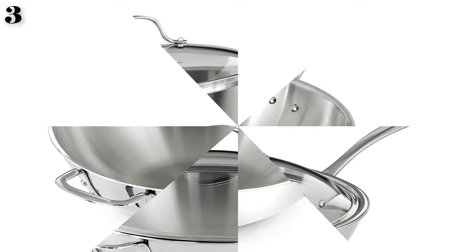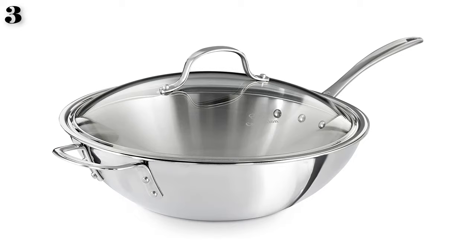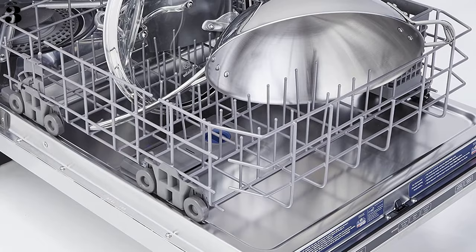This wok has a flat bottom inside and out, so it can be used on any type of stove. It has one long handle and one helper handle, so it's easy to use and easy to move. However, our tester warned that every scratch, burn, and grease mark is clearly visible, even after a good soak.